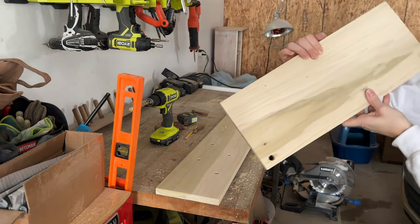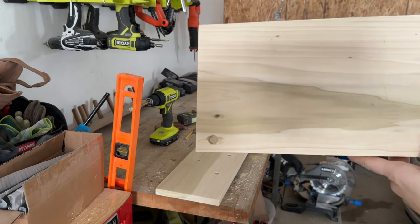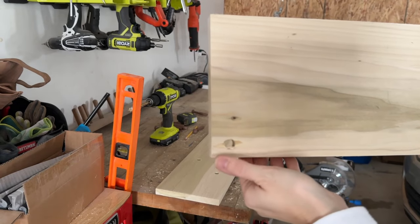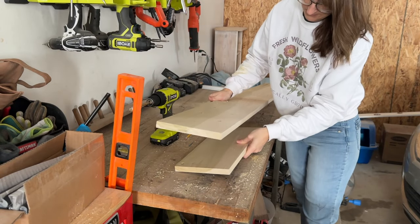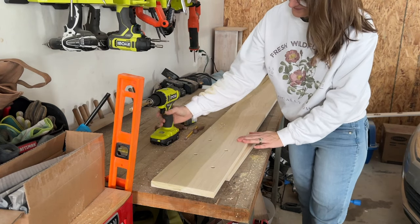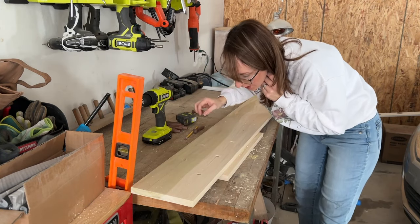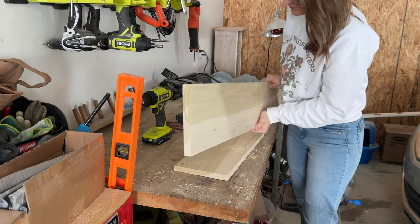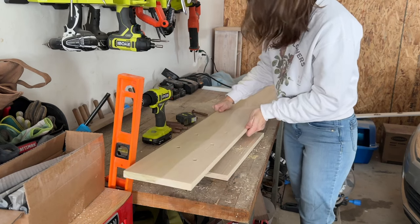One thing to note: if you're drilling all the way through your board, you're going to have tear-out on the back and that doesn't look very good — it also doesn't have as much support. So put a piece of wood down on the bottom, then lay your board on top and drill through it. The board on the bottom will prevent that tear-out and give you a stopping point.